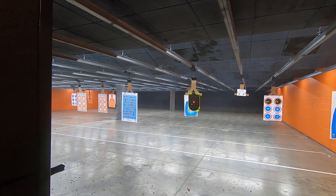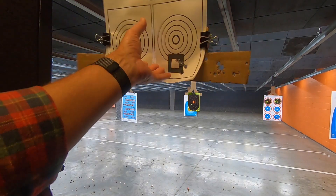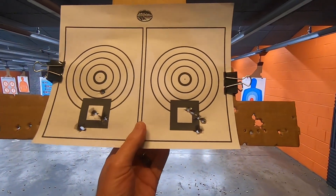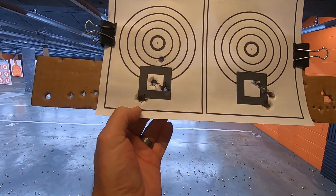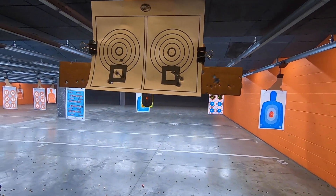So let's bring it in. You can see it. That's right here. It's a little bit right. I threw that one there. But not bad at all.